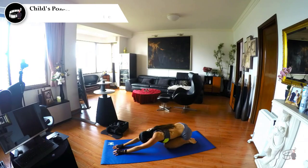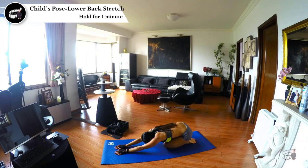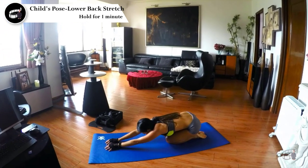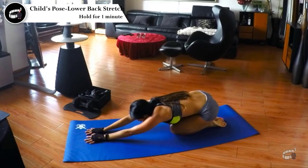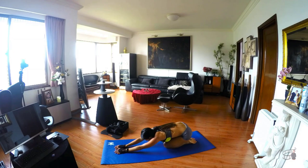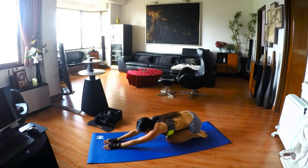Child's Pose lower back stretch. With your hands and knees on the ground, sink back through your hips to rest them on your heels. Rest your forehead on the ground with your arms extended out in front of you and your belly on your thighs. Focus on breathing deeply and relaxing any areas of tension or tightness. Hold this pose for up to 1 minute. Child's Pose helps stretch the hips, thighs, and ankles while reducing stress and fatigue. It gently relaxes the muscles on the front of the body while softly and passively stretching the muscles of the back torso.